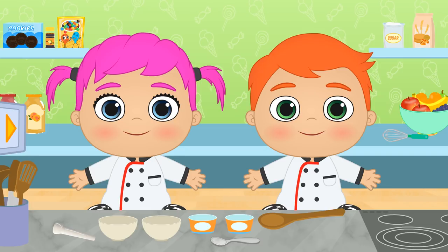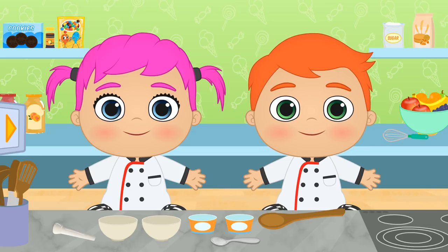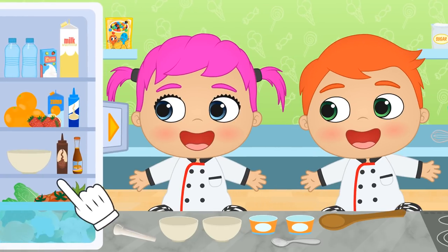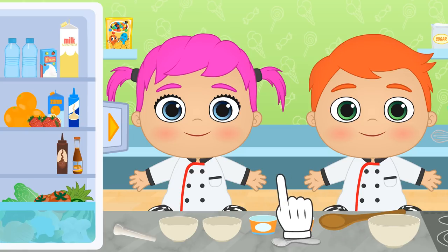Everything is ready! A McFlurry is a vanilla ice cream, so in order to make it, we need the bowl to be cool — here it is, in the fridge! First, we have to make the ice cream, which will be the base of our dessert!